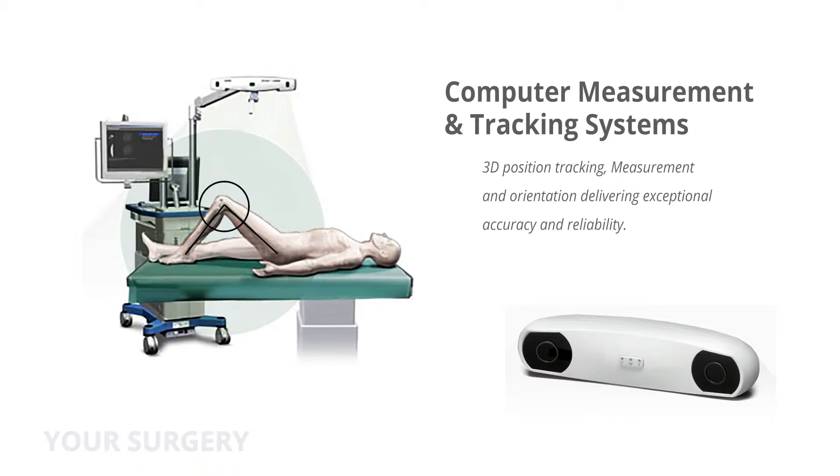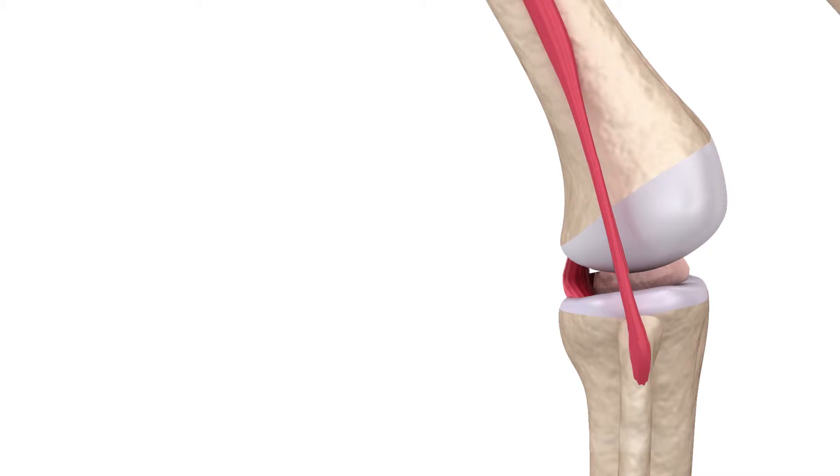Then your surgeon will carefully measure your bones and cut away the damaged bone and cartilage. The femur is then reshaped to match the implant, and your surgeon will attach the implant to your femur with bone cement to fix it in place.